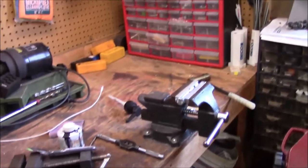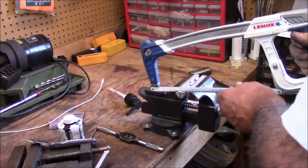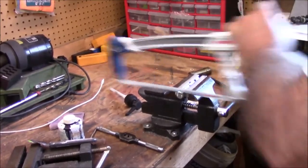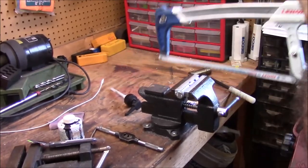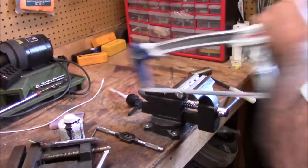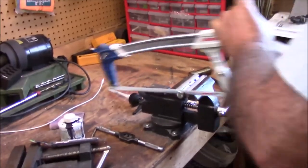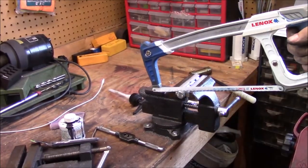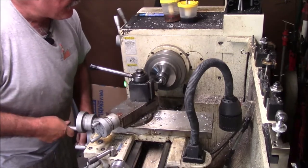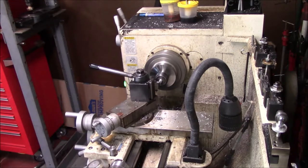The truth is, not every project starts at the bandsaw. The first thing we want to do here is prepare the outside threads. So the first thing I've done — I haven't found them yet — but this is going to be held in the ER32 collets. I'm going to show you cutting it all the way. This is the bolt. Let me throw one right here and do a little facing job on the bolt. Let's get this — make sure it's nice and square.